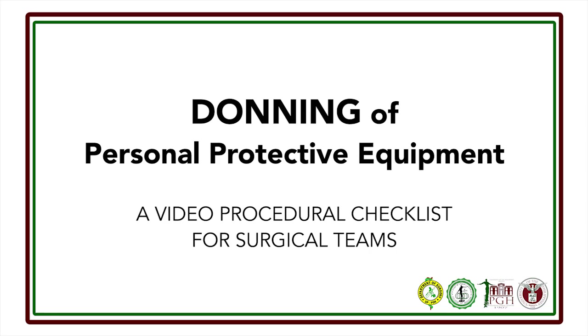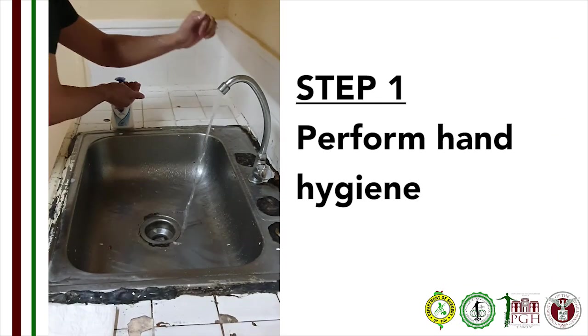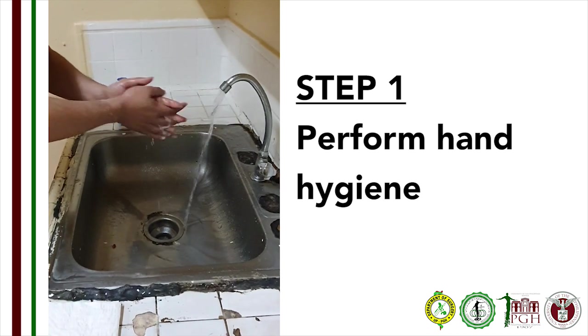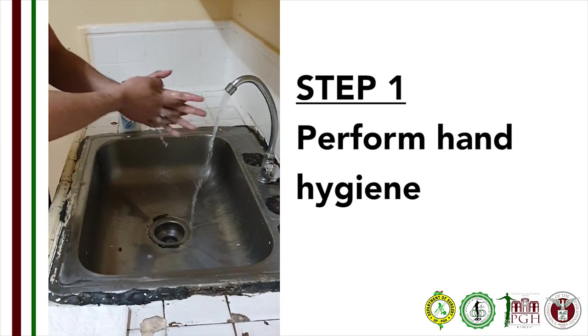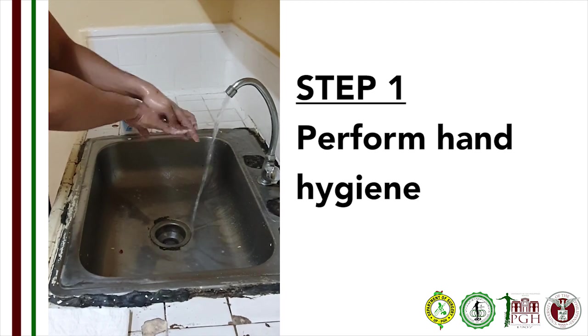Donning of personal protective equipment. The inner non-sterile layer should be donned in the designated donning area, and the outer sterile layer should be donned in the OR suite or at the patient area. Step 1: Perform proper hand hygiene using an alcohol-based sanitizer. If a sink is available, you may perform your surgical scrub.